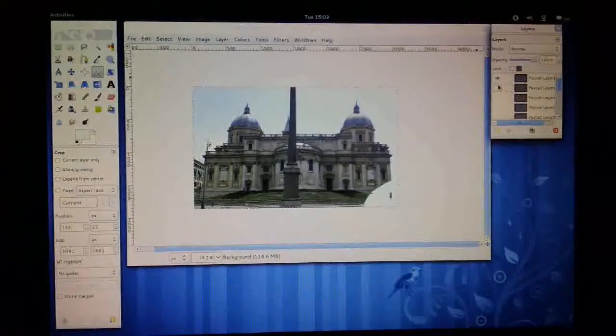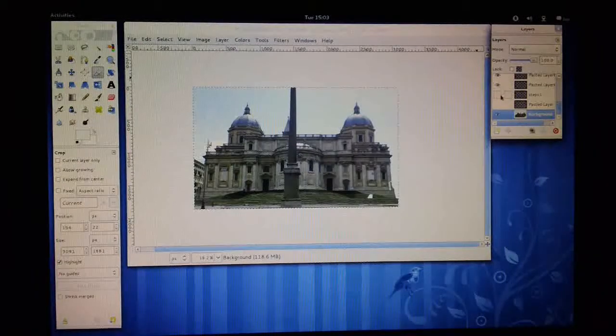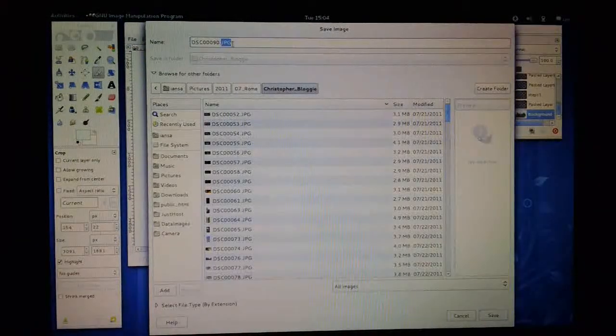I'm just going to re-display all these layers. This seems to be an easy way of re-displaying all layers. The last thing you need to do probably before you complete your file is save it out as an XCF file, so I can save this as XCF.